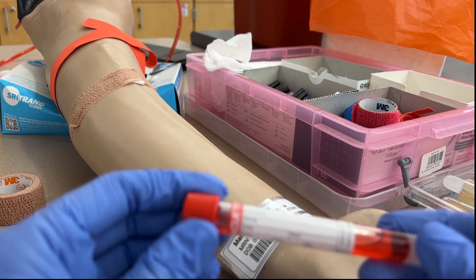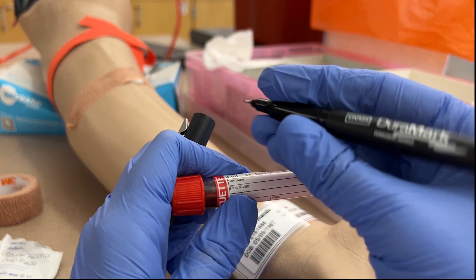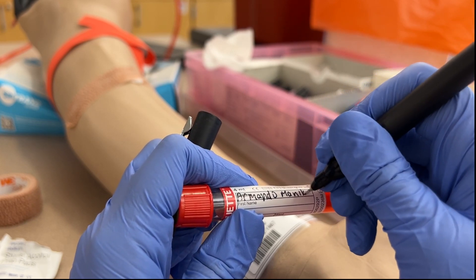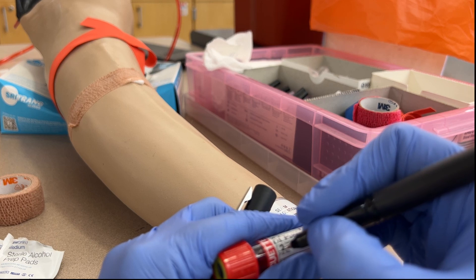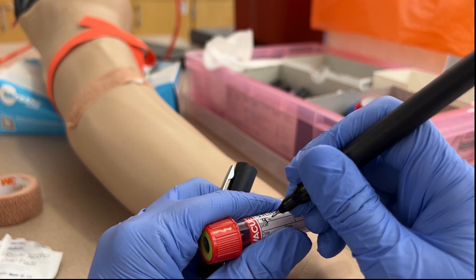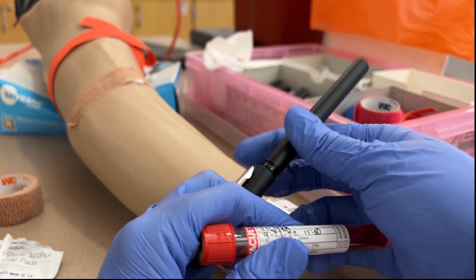Now that we've bandaged the patient, we can label our tubes in the presence of the patient. We need to include the patient's full name — our patient's name is Armando Mannequin and it's important to ensure the name is spelled correctly — a unique identifier such as the medical record number, date of birth, or address, as well as the date and time of the collection and the initials of the collector. Most hospitals will utilize a barcode system where this information is included in the barcode.